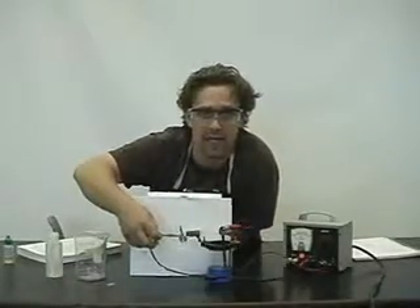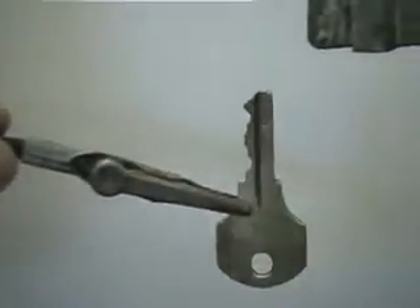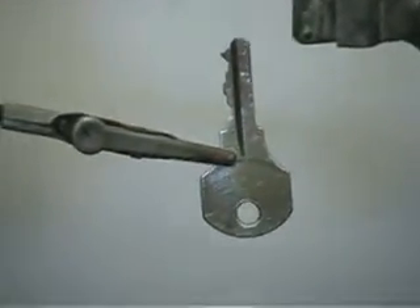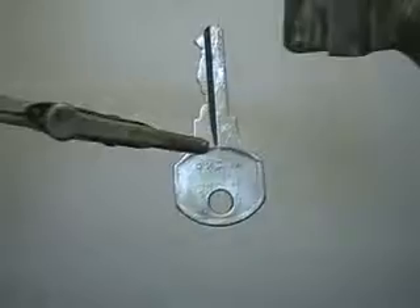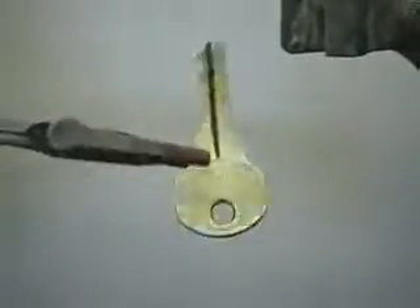We're going to take a look at our key right now, just before we plate it. You'll notice it's kind of a goldish color. What I've done is I've taken some steel wool and brushed it — it removes a little bit of the grime and the grease, the fingerprints. So we're going to place it into the solution now.